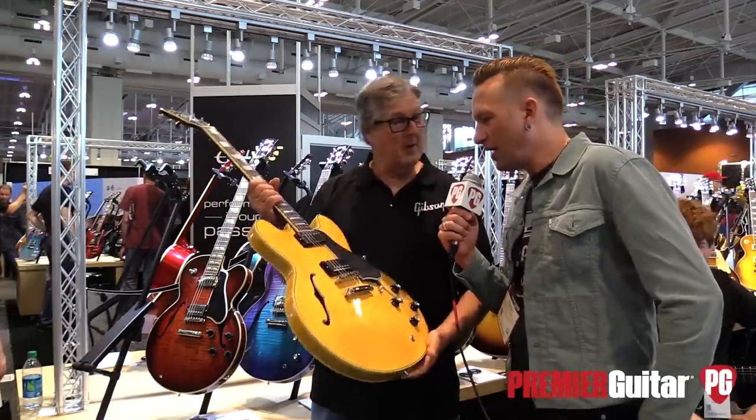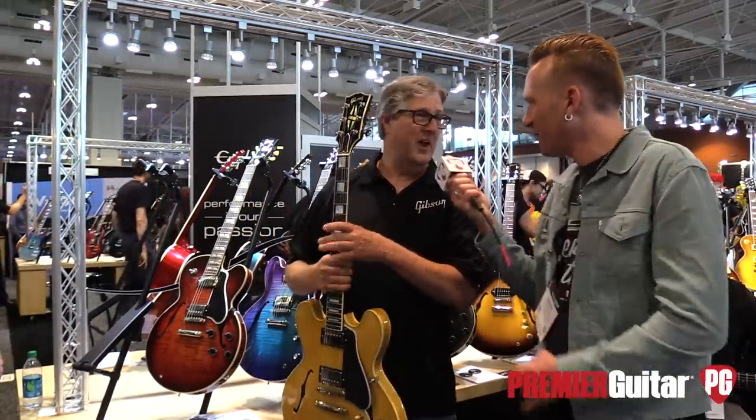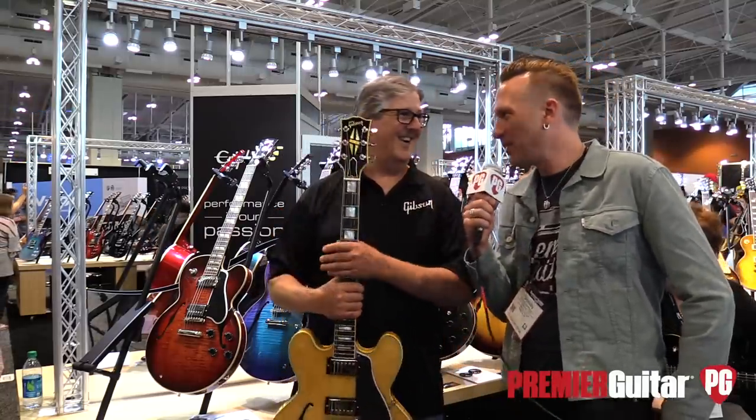Thanks for showing us all this stuff, Mike. We're going to hop over and have Al John show us some of the other Gibson USA stuff. Thank you for coming — you guys rock. I love Premiere Guitar. Always a pleasure.